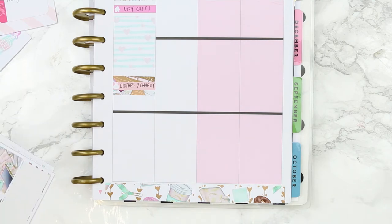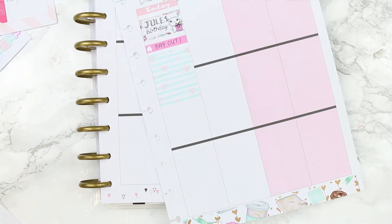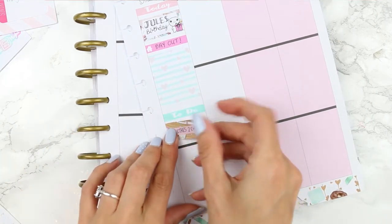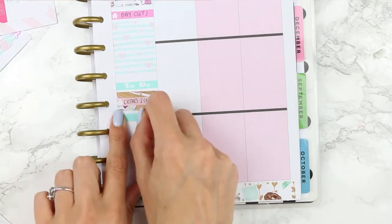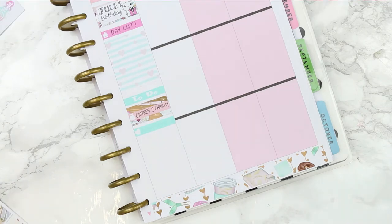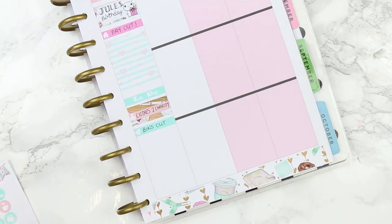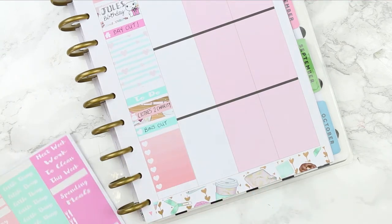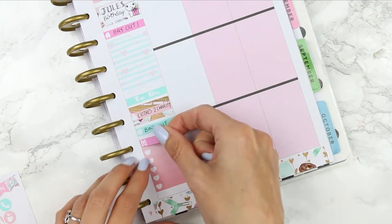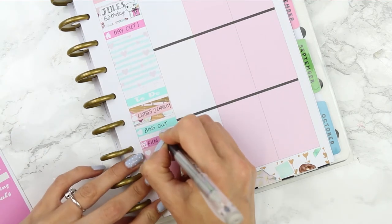I then realised I hadn't put my header in so I picked it up and moved it down to fit my to-do header. I also needed to remind myself about bin collection on this day, so I used a heart little thing and wrote down 'bins out.' I then took an ombre checklist and chose a film icon as a header — this was so me and the kids could choose some films we wanted to see this holiday, whether in the cinema or at home, and we'll fill this out throughout the week.